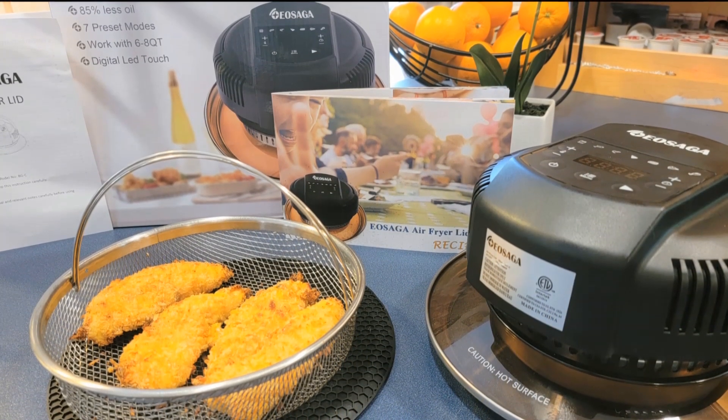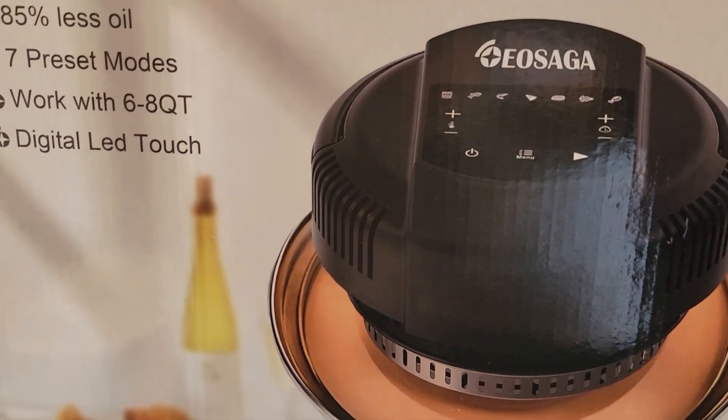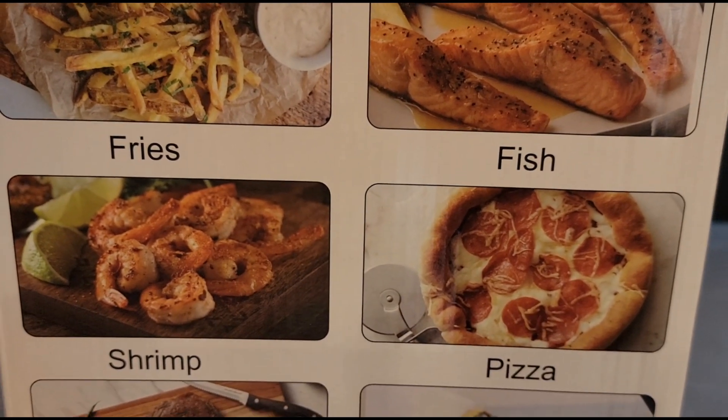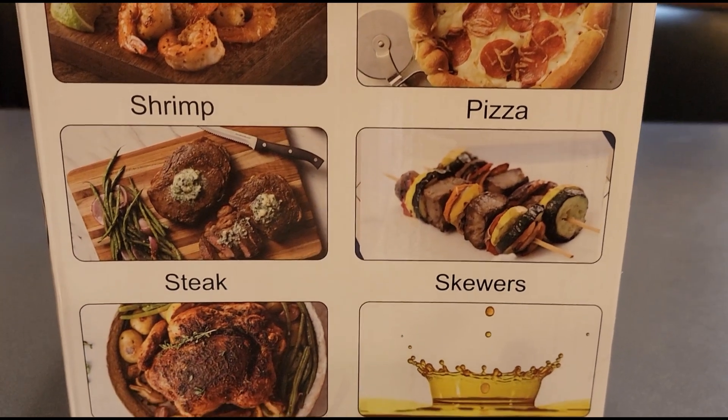The EOSAGA airfryer lid has seven preset modes and works with six or eight quart electric cooker. You can cook seafood, chicken, fries, pizza, steak, skewers and more with less oil.